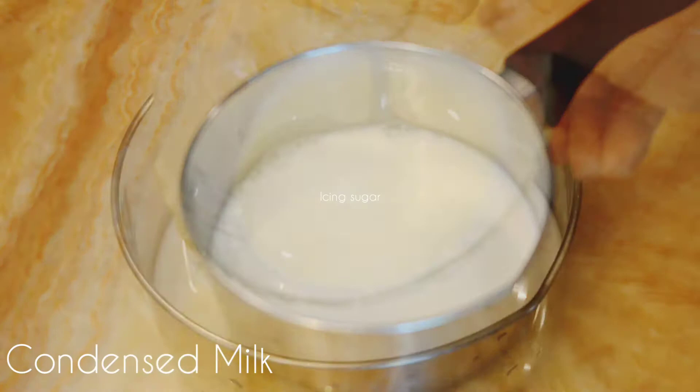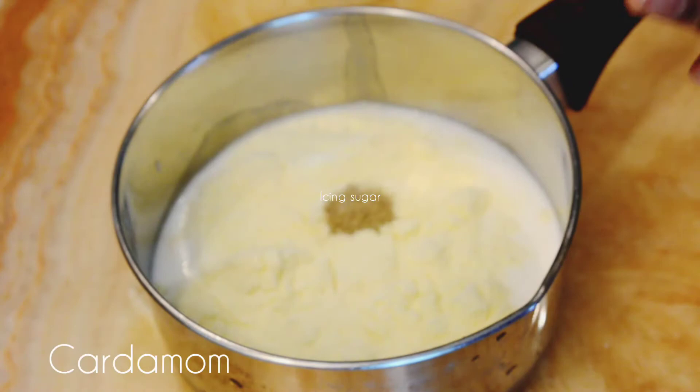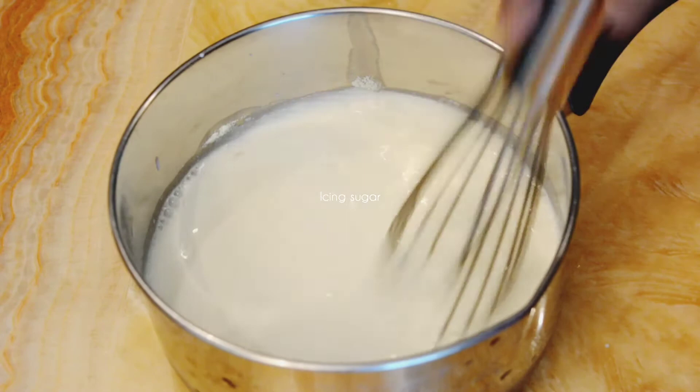To make the malai for the cake, take 2 cups full fat milk in a saucepan. Add a quarter cup milk powder, a pinch of cardamom, and a quarter cup condensed milk. Whisk all the ingredients and let it simmer on low flame for 8 minutes. Saffron strands can also be added to enhance the flavor, but here only cardamom is used.